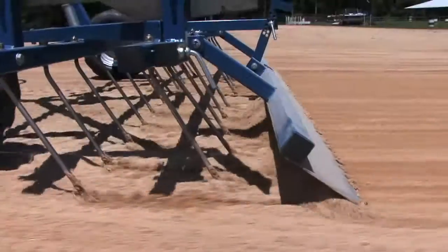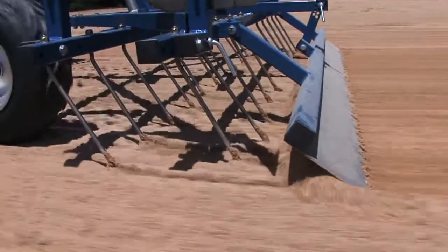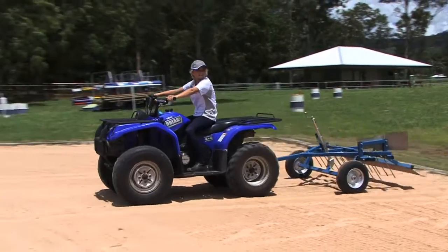What I love about the arena rake is it doesn't just do a perfect grooming job, but anybody can use it. There's no heavy lifting involved and I love the simplicity.